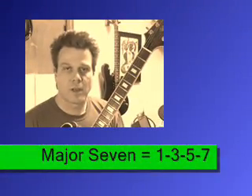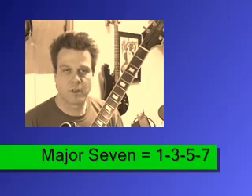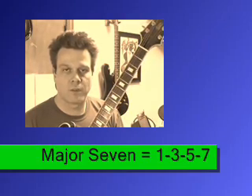In this video I wanted to go over inversions, mainly those associated with major seven chords. We're going to be working with four strings. With these chords there's going to be one finger on each of the notes that we need, and we're going to mute out the others.